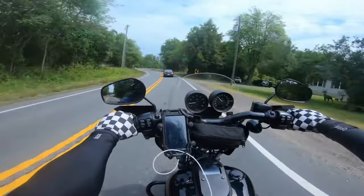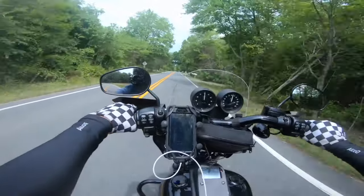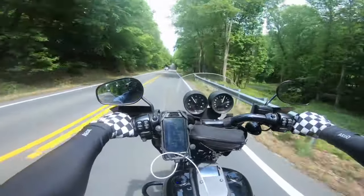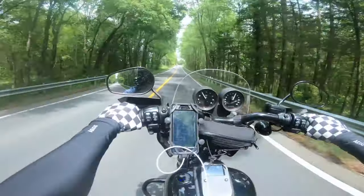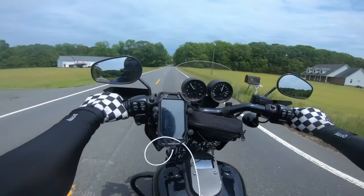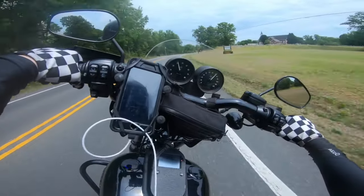Brake check again. You guys can watch my gauges and see how much they dip. All right, 60 miles an hour — quick brake check. Here's another one, and here's one more. Yeah, it feels good. The rebound feels good. Getting this right turn right here — feels good.